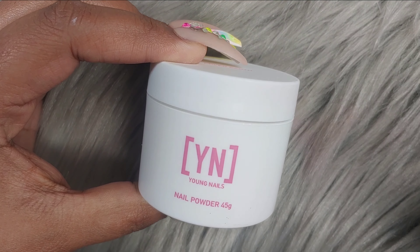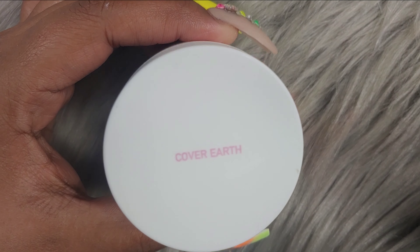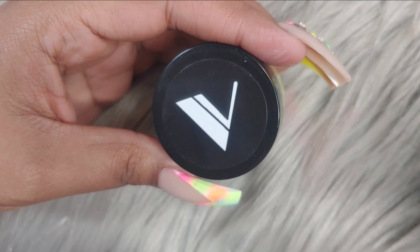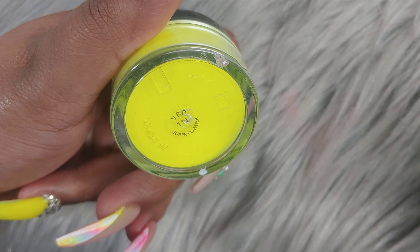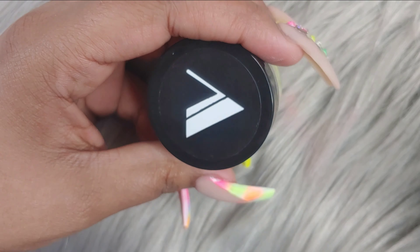This one is from Young Nails and it's called Cover Earth. It is a beautiful, earthy colored acrylic. We're also going to be using number 111 by Valentino. This one is more of like a neon yellow.